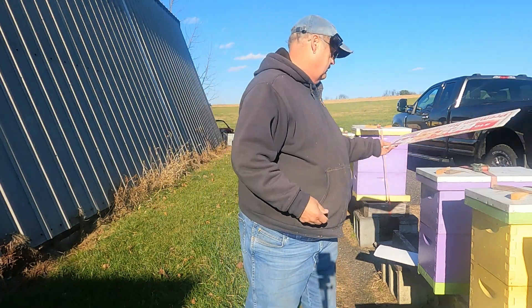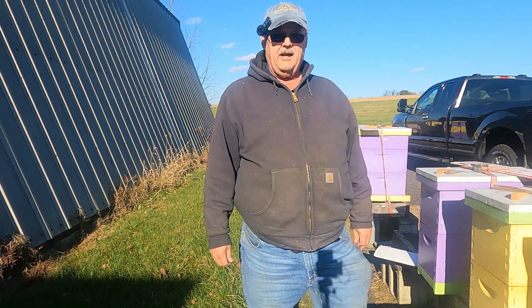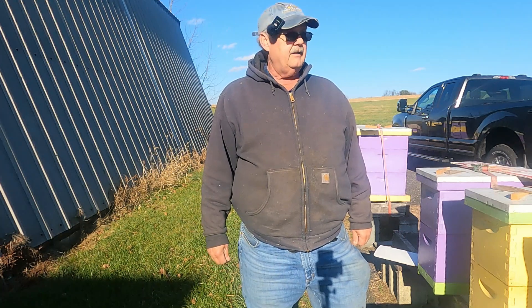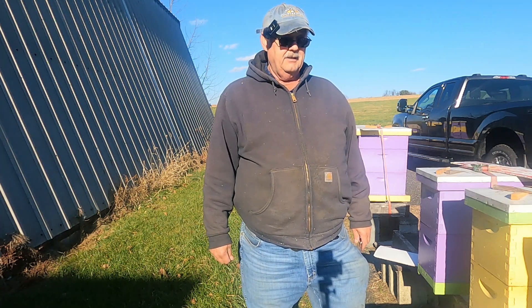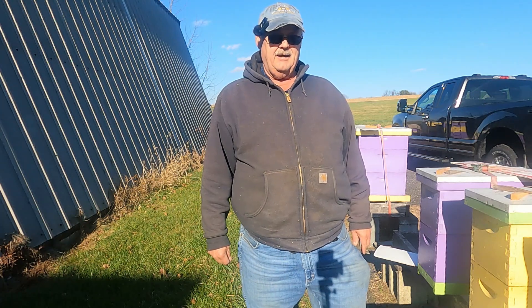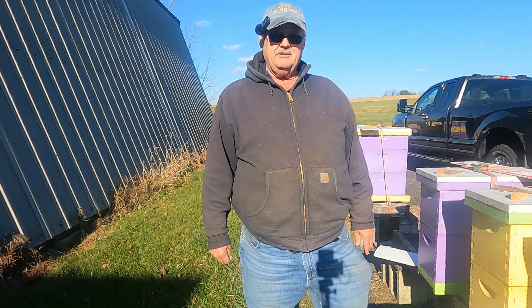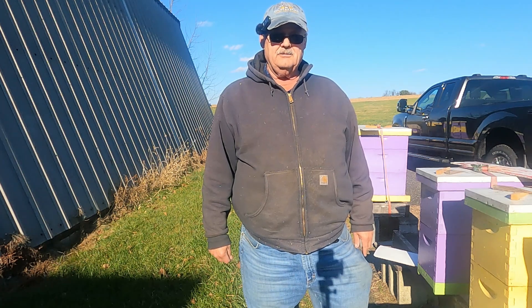So today I'll pull all these coroplast boards out and scrape them off clean. The weather is about 47-48 degrees today. The bees have been flying a little bit — not a whole lot, just a few bees out on the front porch as I call it, flying or hanging outside the hive. That tells me the cluster is loose, so the oxalic acid will work very well. I will probably go ahead and vaporize them today.